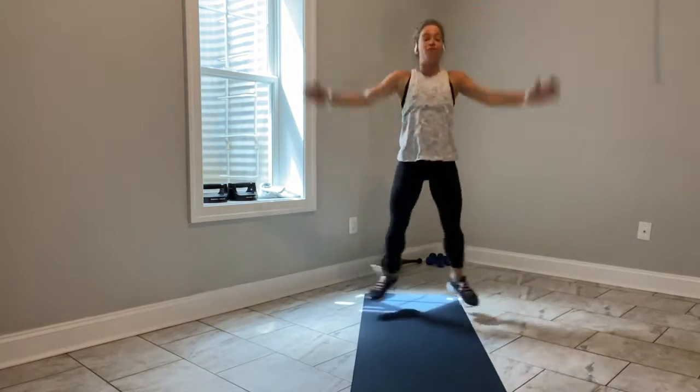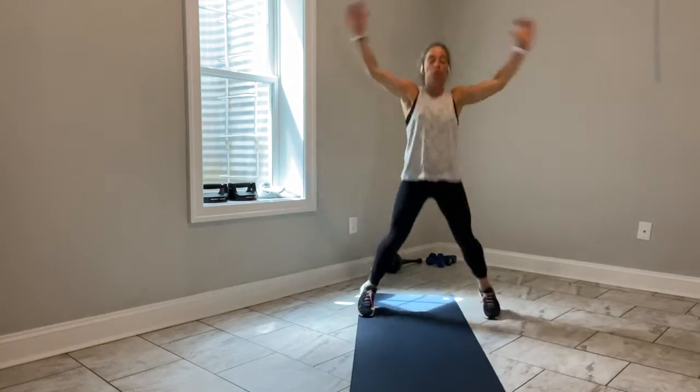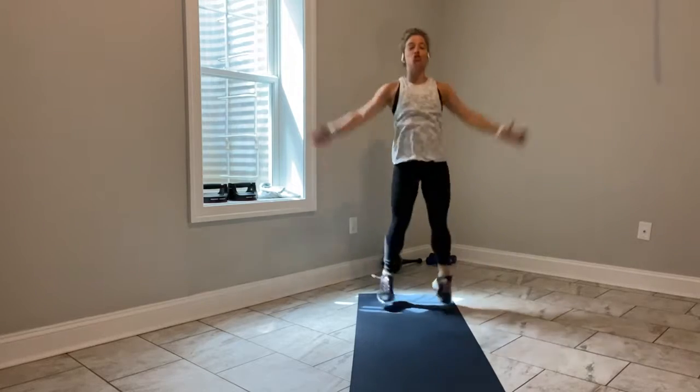15 down, 15 to go. 10 seconds. You've got 5, 4, 3, 2.